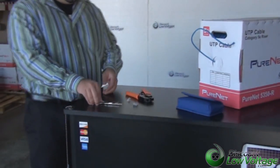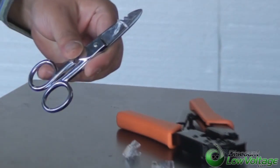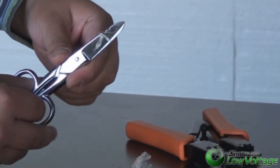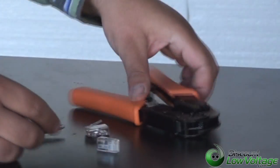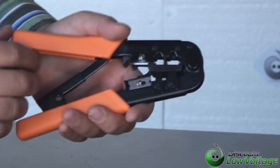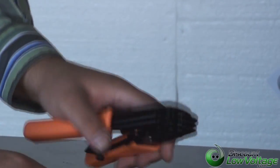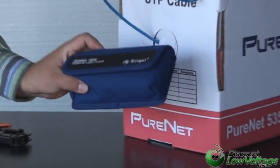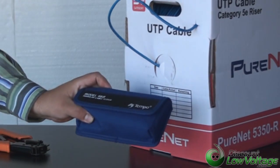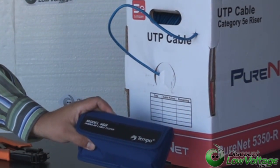Now the items we're going to use today: we're going to use a pair of electrician snips to cut the cable, some mod plugs — one for each end — a crimp tool to crimp our RJ45 plug, some CAT 5e cable, and also we have a tester here that we're going to pop the plugs into to make sure that we have all the pairs terminated correctly.